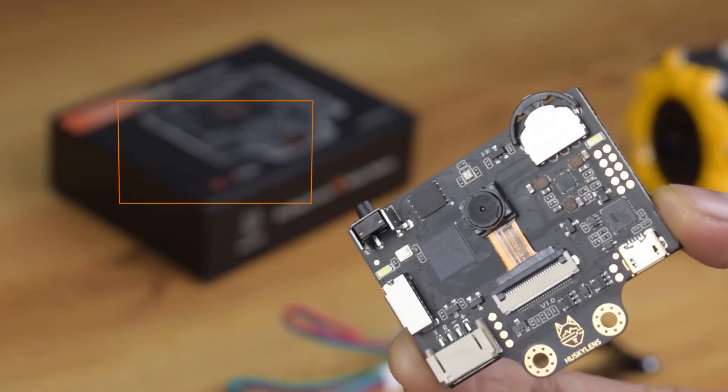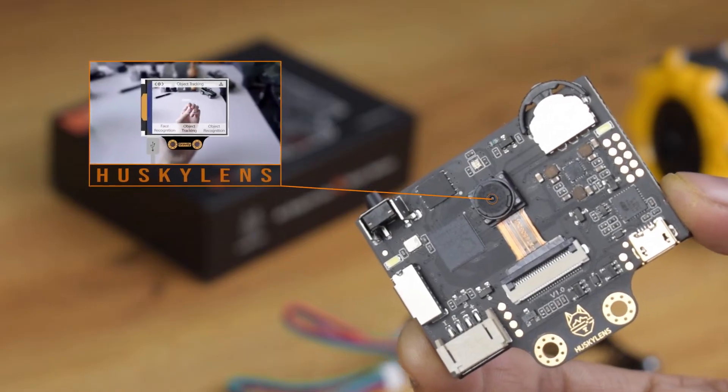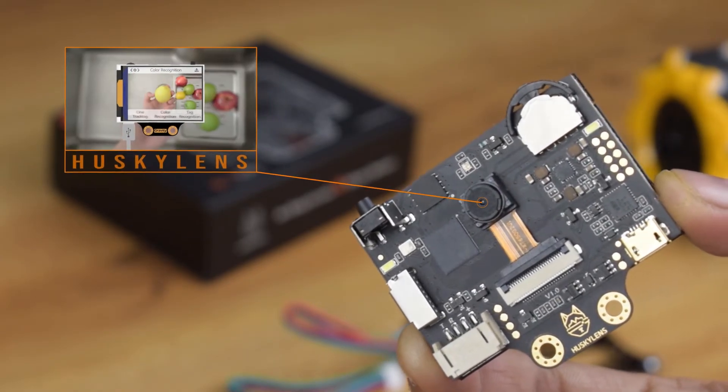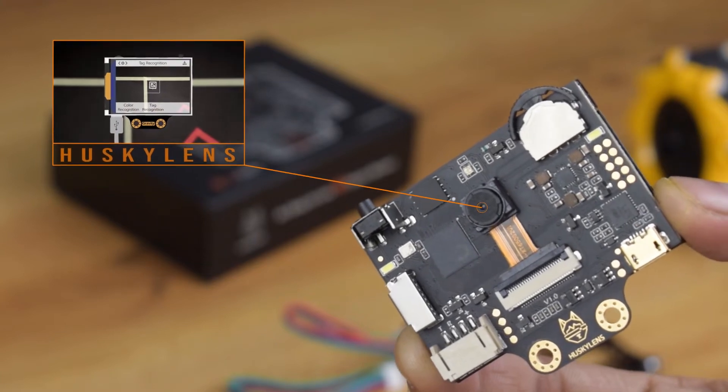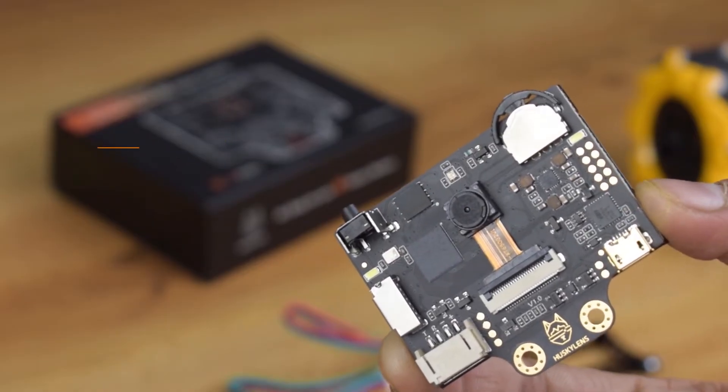HuskyLens has seven built-in functions like face recognition, object tracking, object recognition, and four others. It can also save multiple IDs of detected objects, which means we can use it for security purposes as well.